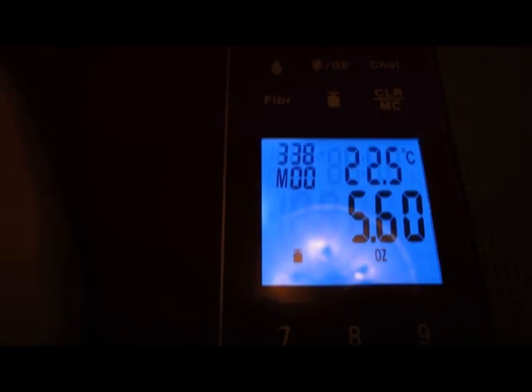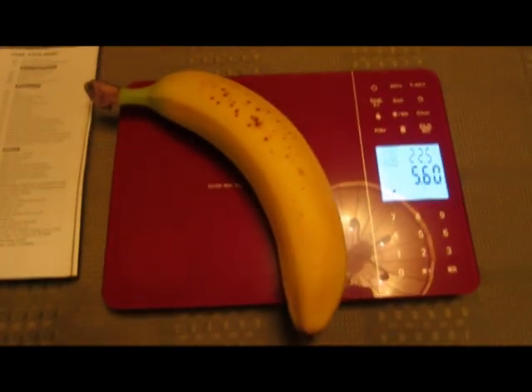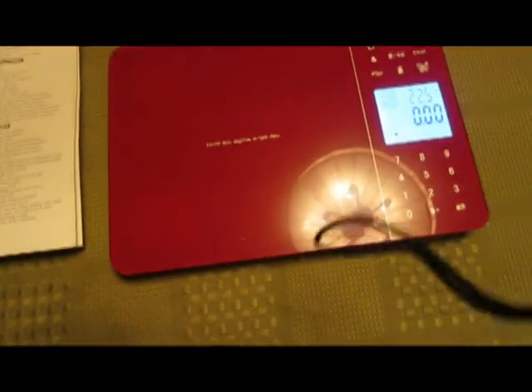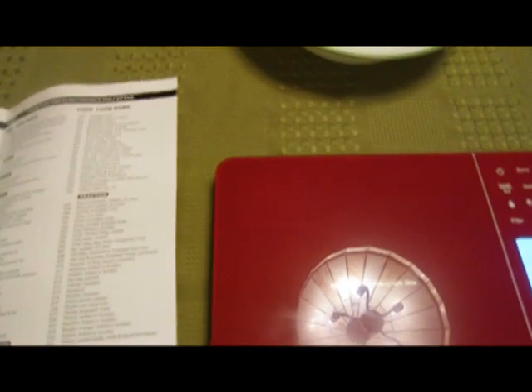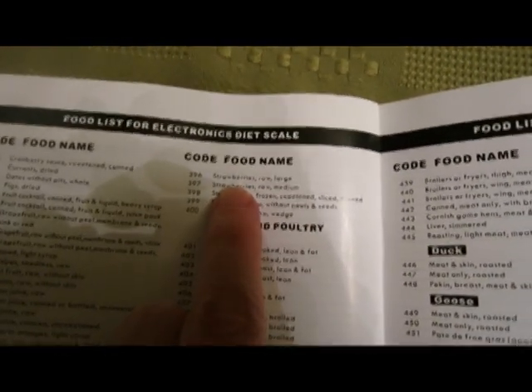Sometimes you can use online websites to give you this sort of information, but it's much easier to just drop something on there. Over time you get to know what your favorite vegetables and fruits' code numbers are, so it's easy — you don't have to go looking them up. So here we're going to try strawberries. Once again we type in the three-digit code number for strawberries.